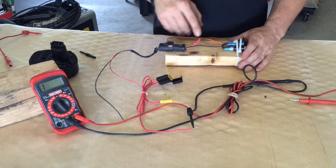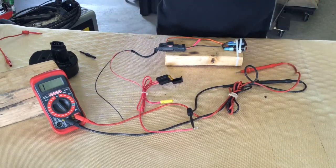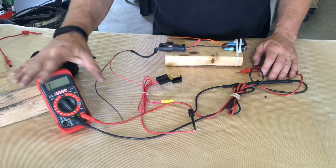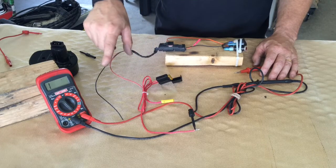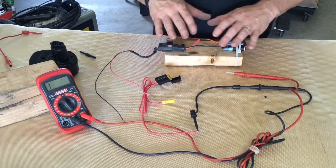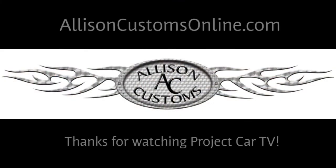That's just the process for testing continuity. What you're looking for is whether a single wire or a whole circuit has continuous power flow or the ability to flow power through there. The little multimeter with the batteries inside is sending a very low voltage amount of power through this whole circuit for the test feature. Next time we're going to be testing the same circuit for a short to ground, which would have been causing that blown fuse. Thanks for watching Allison Customs Project Car TV. Like us on Facebook and check us out at AllisonCustomsOnline.com.